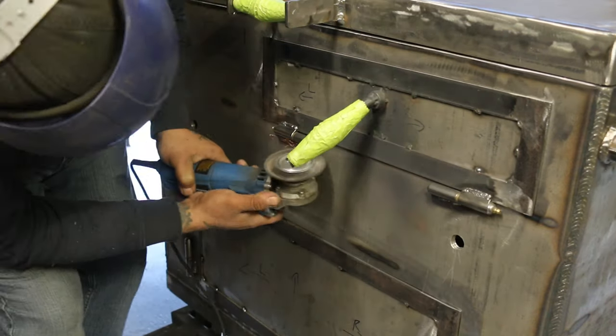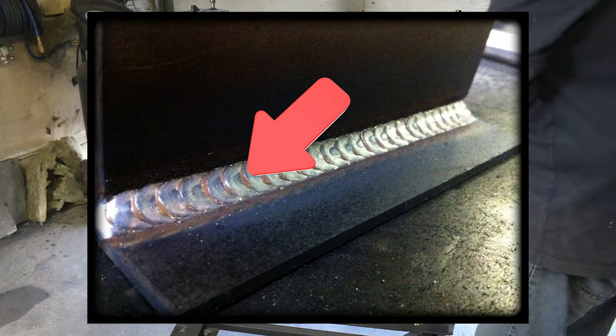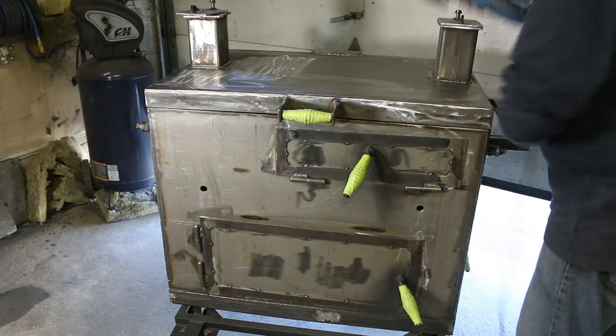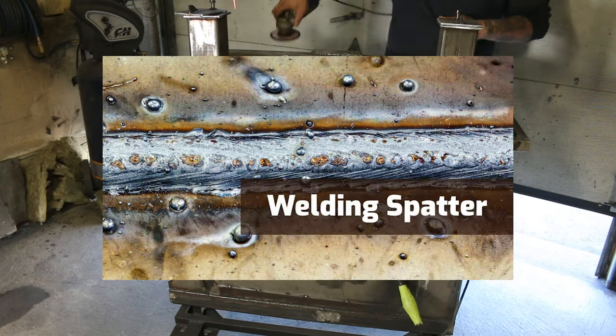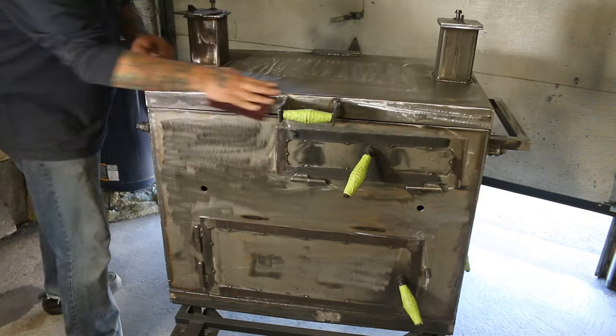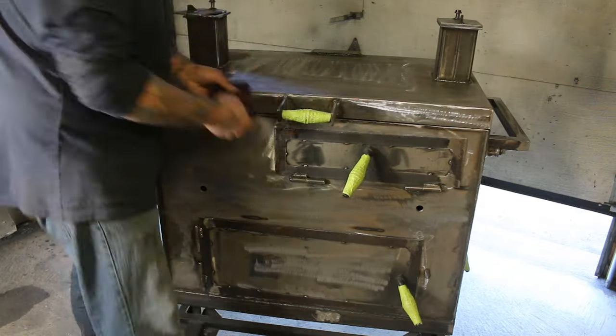Once everything's masked off, a wire wheel is used to take off all the brown silicone glass deposits. We then use a 120-grit flap disc to take off any BBs and weld spatter before using a red 3M Scotch-Brite pad by hand to smooth the surface.